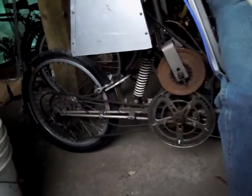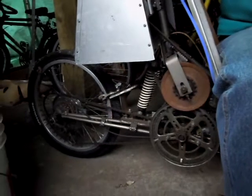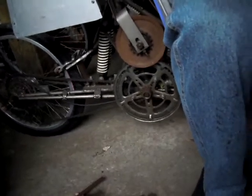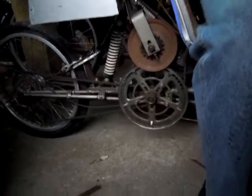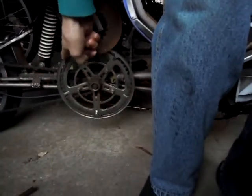This is the suspension — it's two parallel shocks. And then there's a regular fan belt for the motor. The motor is here with the fan belt, and then the chain.